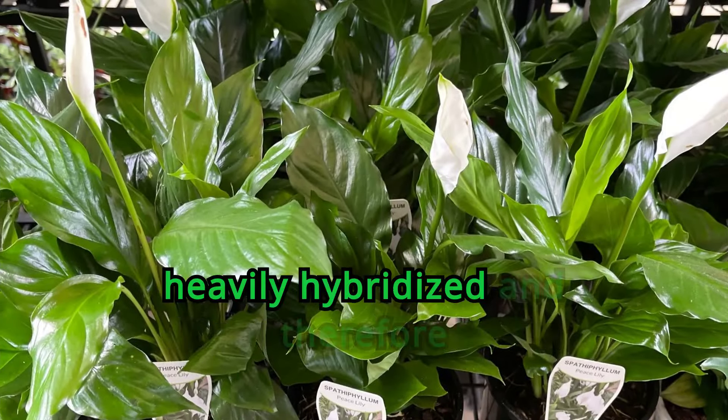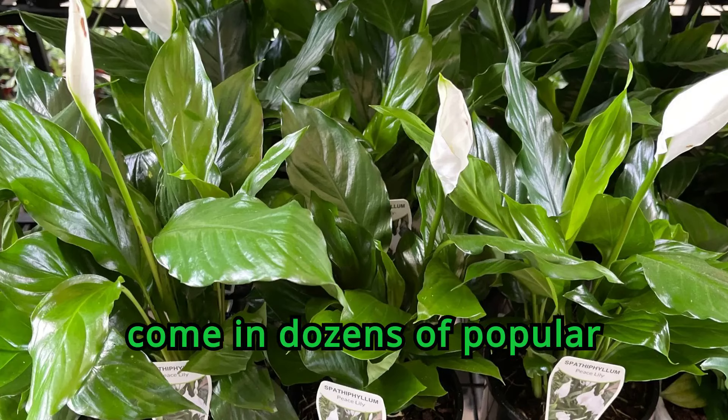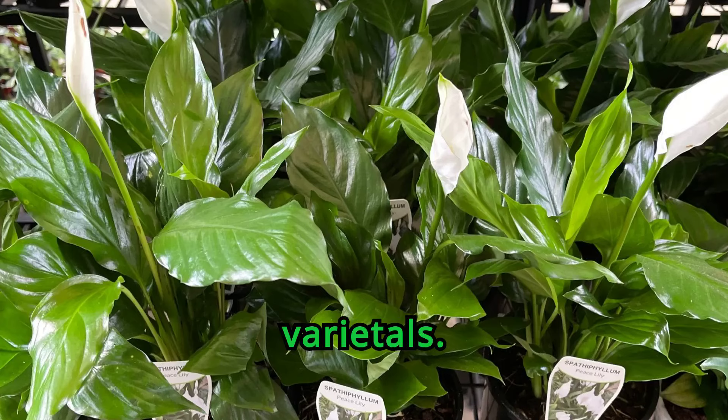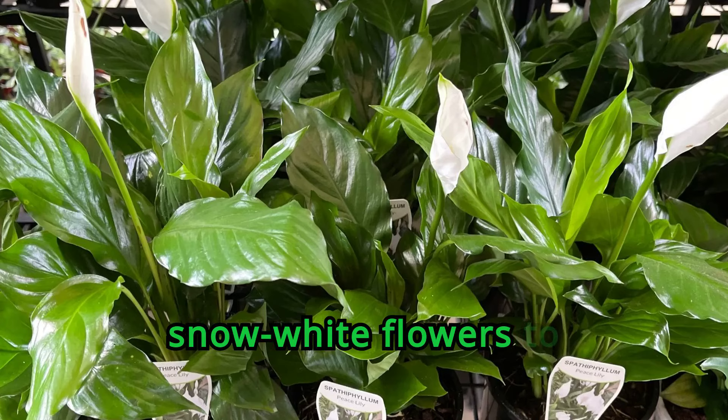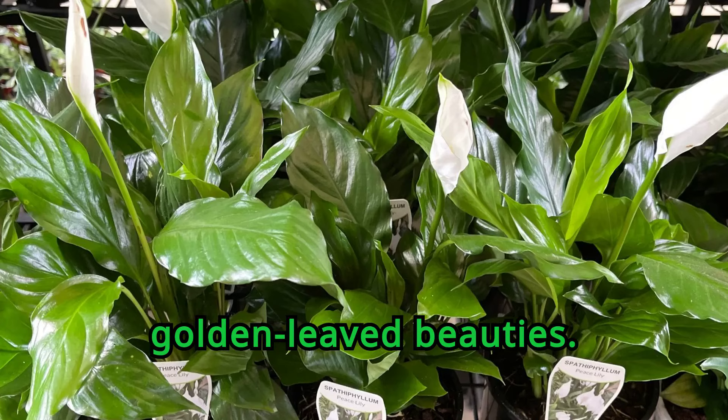Peace lilies have been heavily hybridized and therefore come in dozens of popular varietals. They range in size from miniature to massive and from deep green with snow-white flowers to golden-leaved beauties.